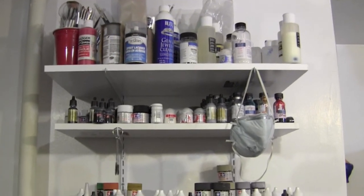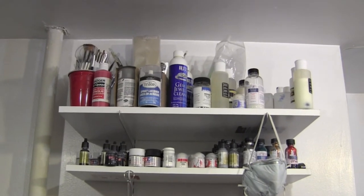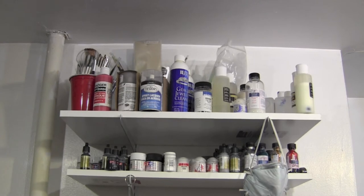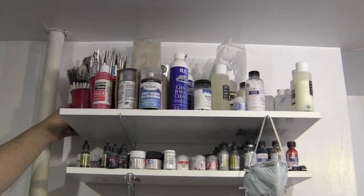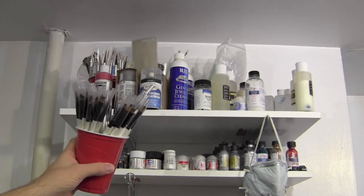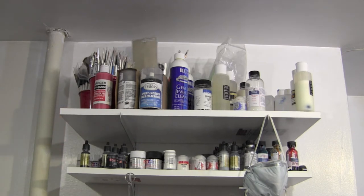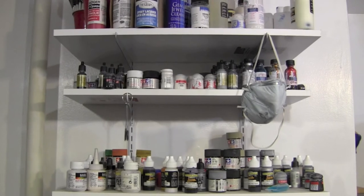The top shelf has a lot of my clear coats and random chemicals, some supplies. The top left area is where all my fine tip brushes are. Over here I have brushes I use to sculpt with. I go to back-to-school sales every year at Jerry's Art Supply and get these brushes anywhere from a dollar to two dollars a pop, so I always stock up.